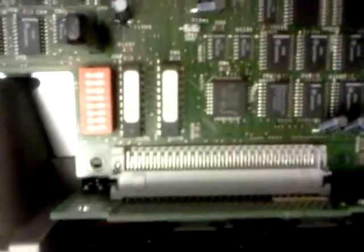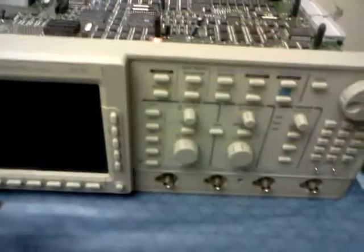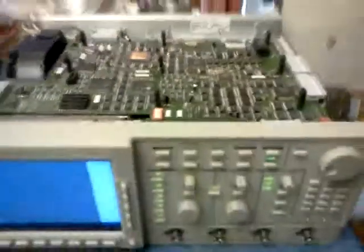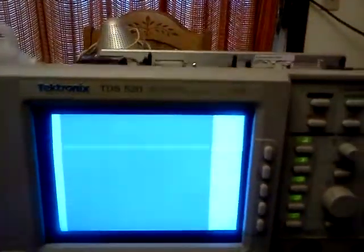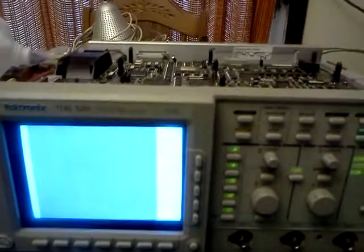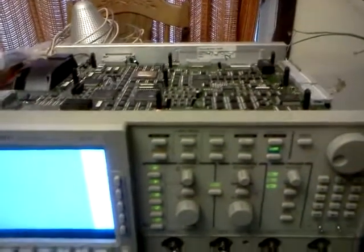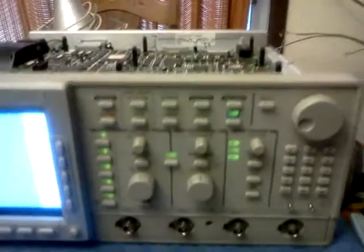G29 plugged back in correctly and we go ahead and power on. You can see they're getting different values there. That's back to whatever it's doing. This is the screen output I'm getting, so at least the CRT is working. I wonder if there's something up with the horizontal or vertical trace.